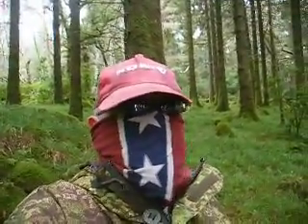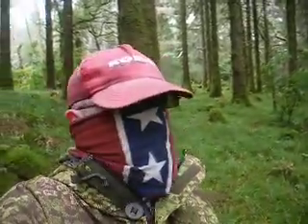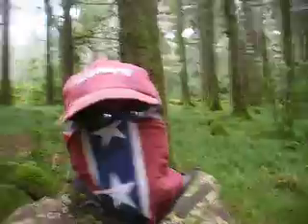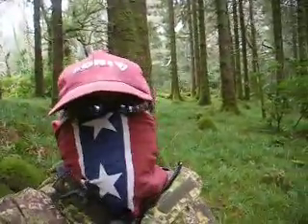Hello YouTube, Survival Ridge here, out in the mountains of Killarney, Killarney National Park. We're not far from Torque Waterfall, so we're out and about hiking around looking for good camp spots.